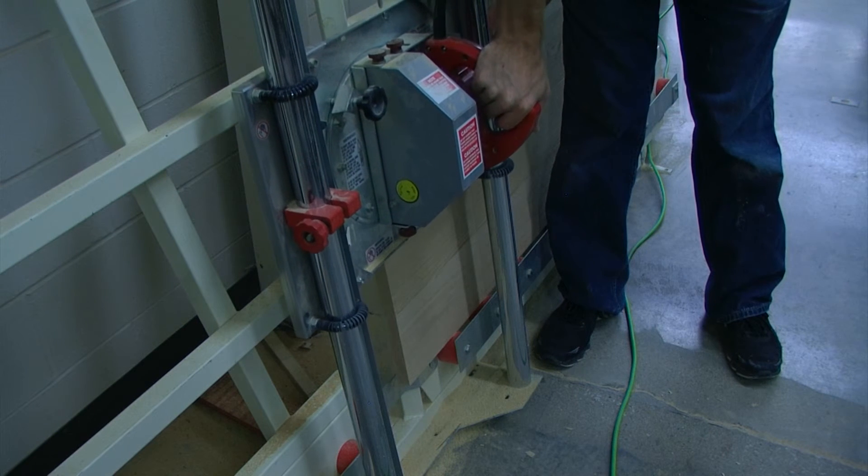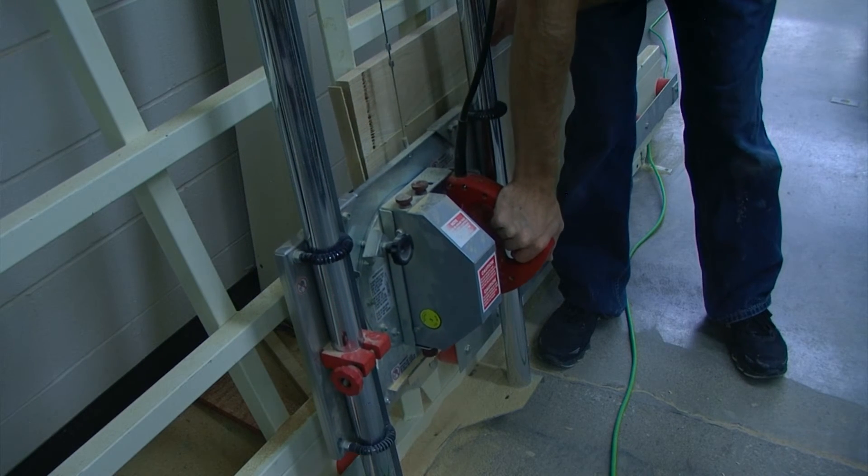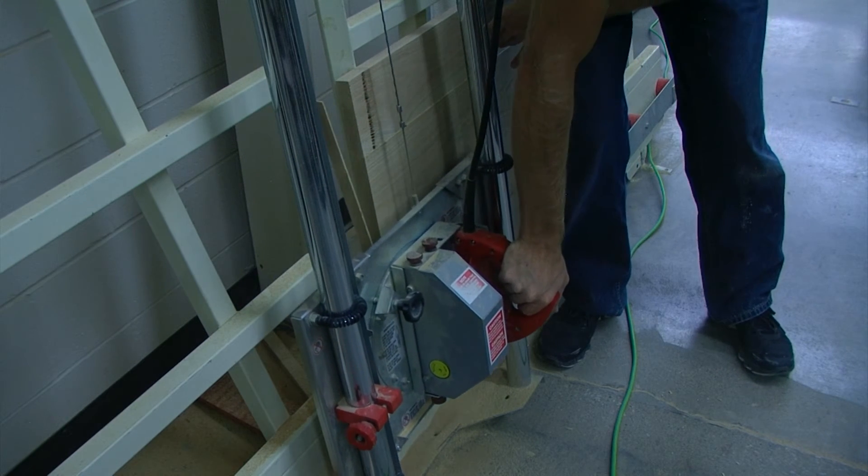Using the panel saw, I'm going to take off as little as I possibly can just to square up one end.